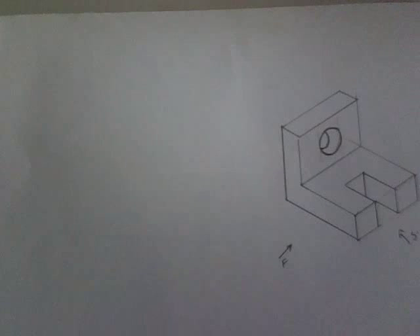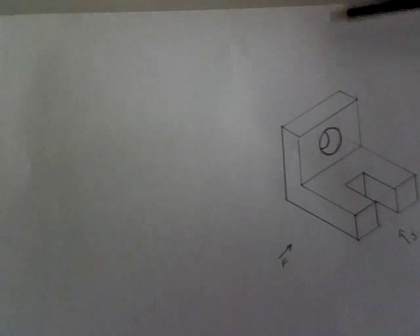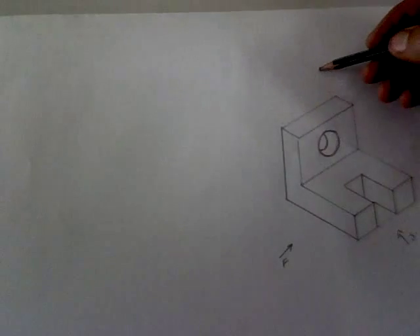This lesson is about orthographic projection. Orthographic projection is drawing 2D images from a 3D object. In orthographic projection we usually have three views: the front view is the front elevation, sometimes we may have a side elevation which is the end elevation, and the plan — the plan is always looking from the top.